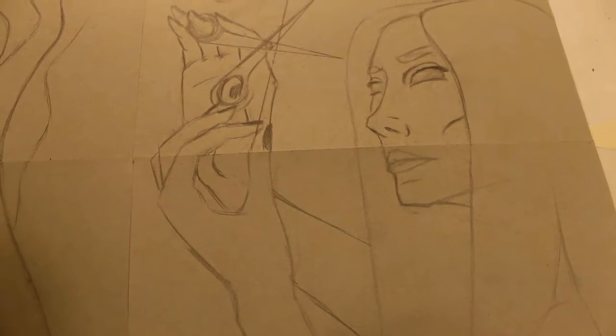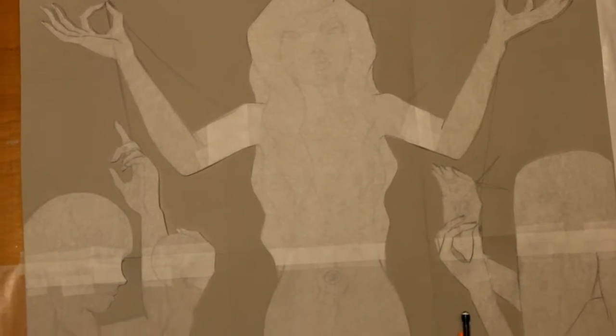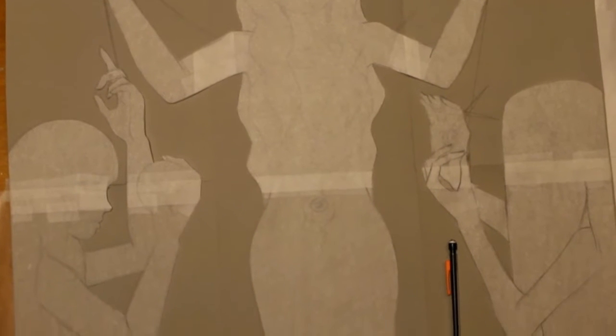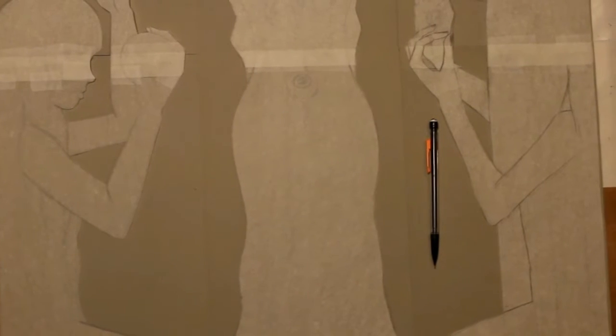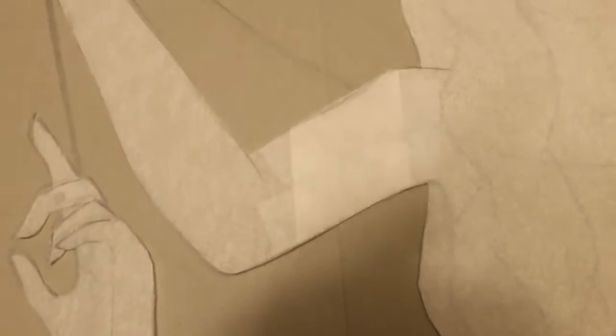Next I took tracing paper, traced the drawing, and cut out each of the sisters' silhouettes. This way I could use it as a template on the canvases and paint the background shading around them, since I'm just doing a gradient. I used masking tape to stick them onto the canvases and then painted over the tracing paper.